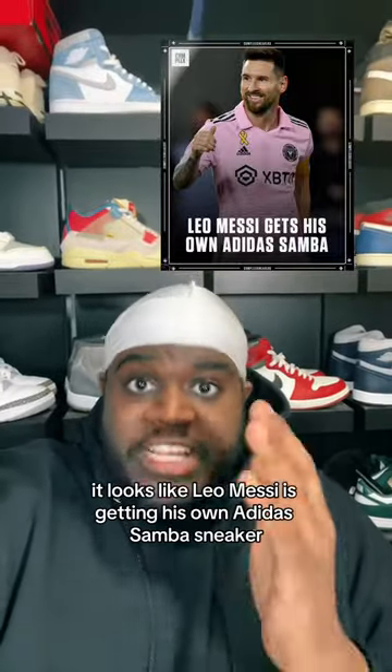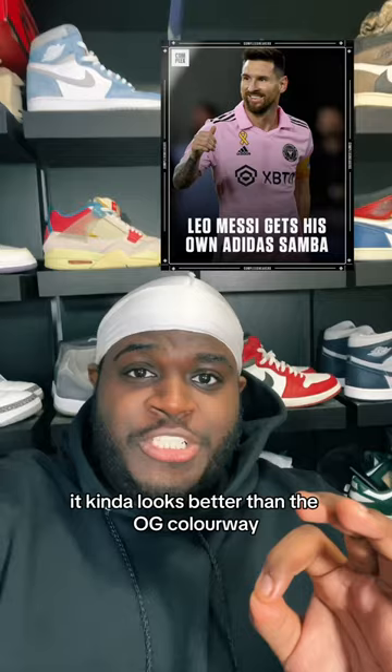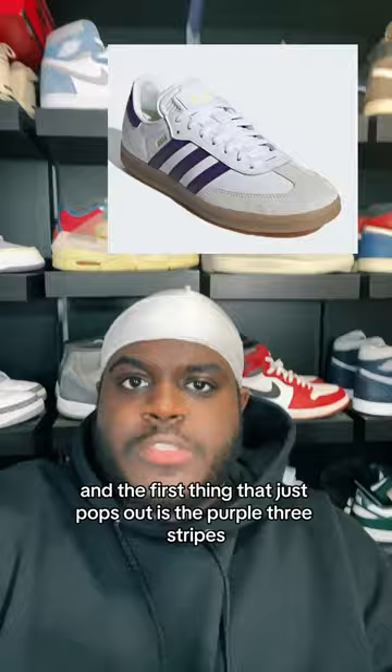It looks like Leo Messi is getting his own Adidas Samba sneaker, and not gonna lie, it kind of looks better than the OG colorway. Here's the official image of the Adidas Samba, and the first thing that just pops out is the purple three stripes. Here's an overhead look of the sneaker, and you can't tell me these do not look good.